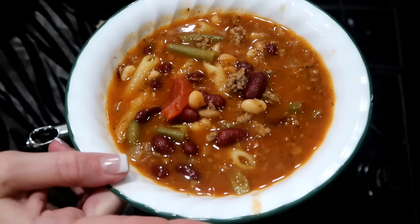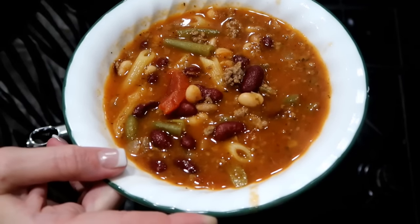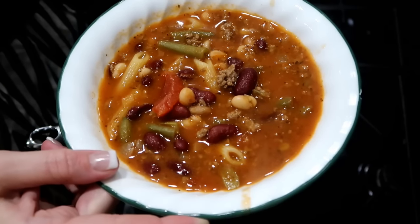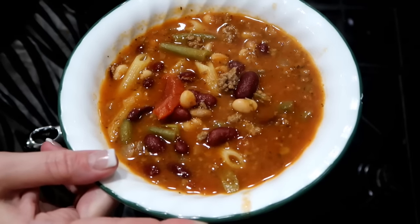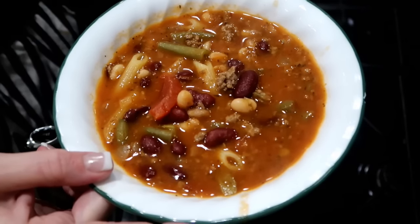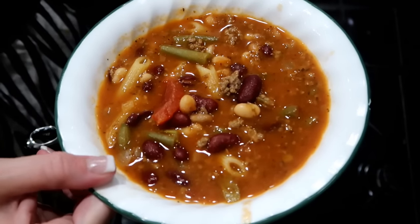Tonight for dinner we're having minestrone soup. It has green beans, red kidney beans, white beans, hamburger, onions, penne pasta, stewed tomatoes, tomato sauce, some beef bouillon, and the seasoning is Italian seasoning and red pepper flakes. It is so good — this is a great winter soup.